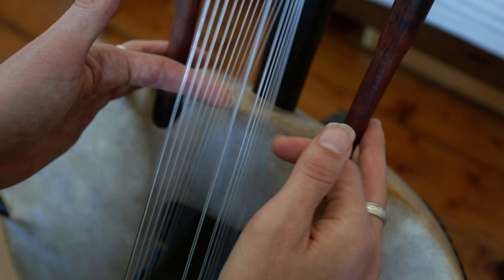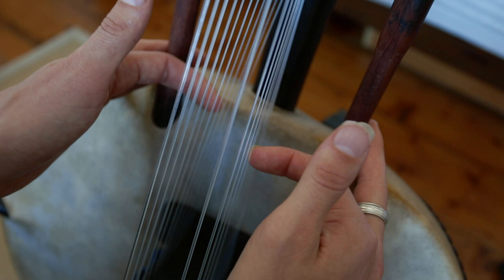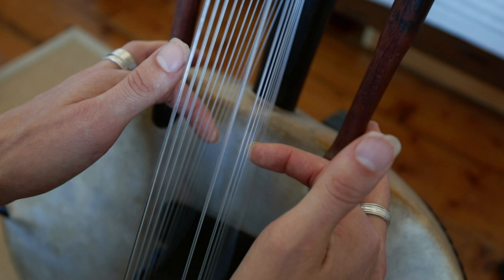So the E is one, two, three, four, five, six, seven — and the F is one, two, three, four. Then we're going to bring in that thumb pattern I was just doing on the left side at the same time. So this.